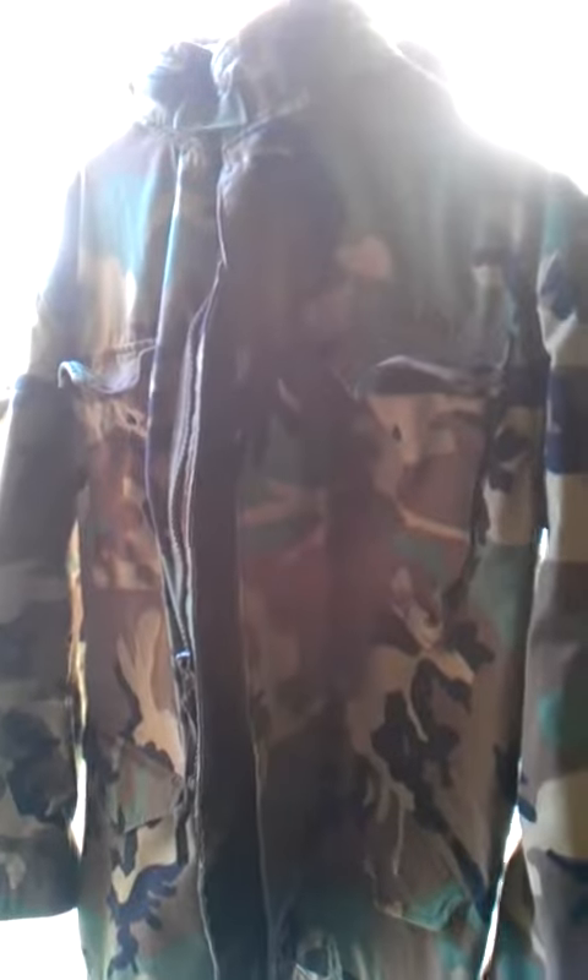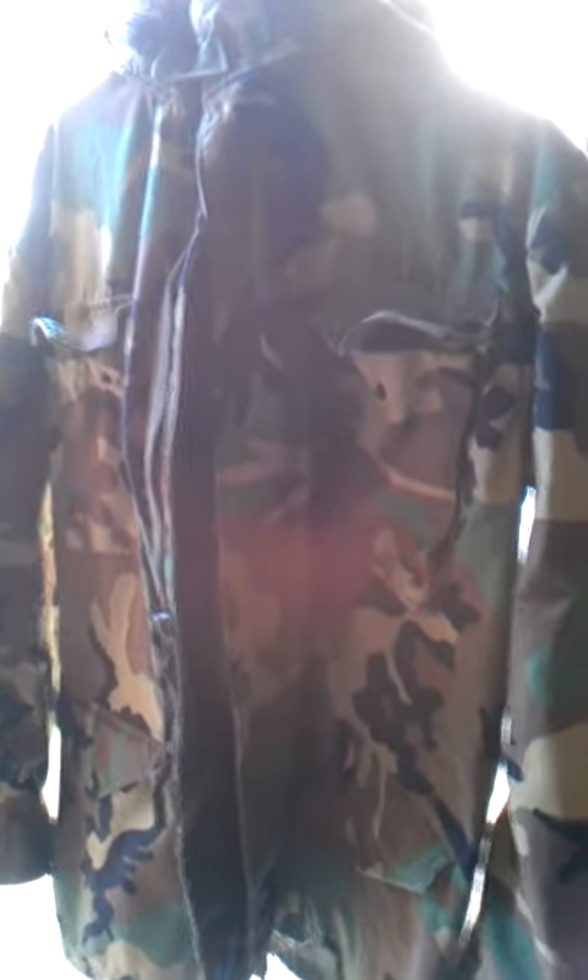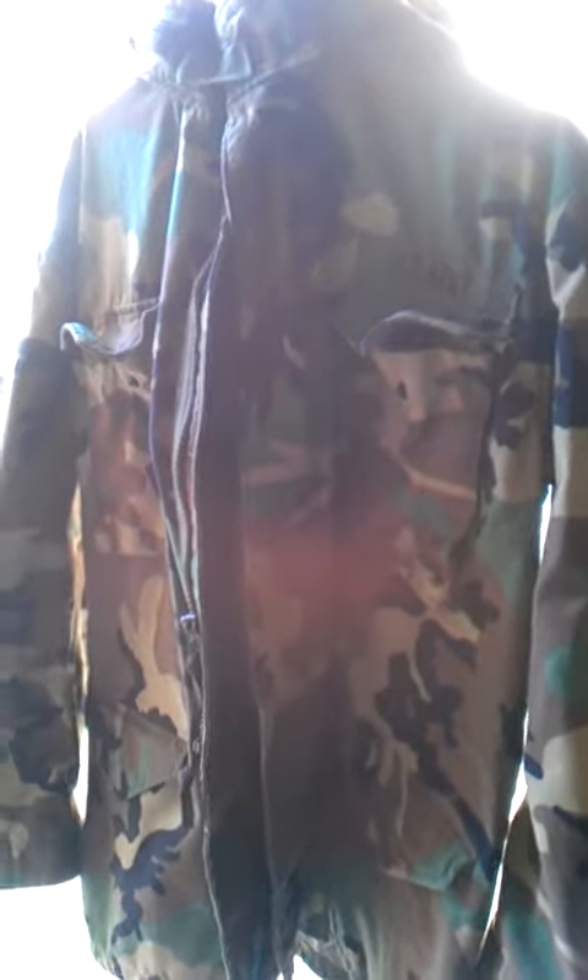Hey YouTube, this is NorCalPrepper. I just wanted to give you a quick video and talk about waterproofing your clothes, backpack, any cloth, your tents, tarps — pretty much anything that you're going to have outside in the elements should be Scotch-guarded or have some kind of fabric guard on there. It just makes a world of difference.